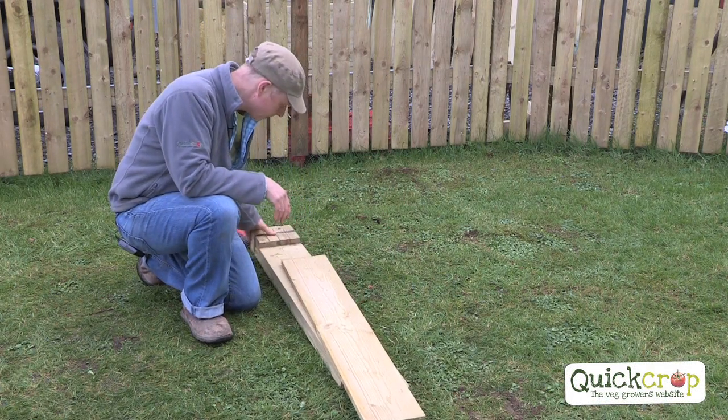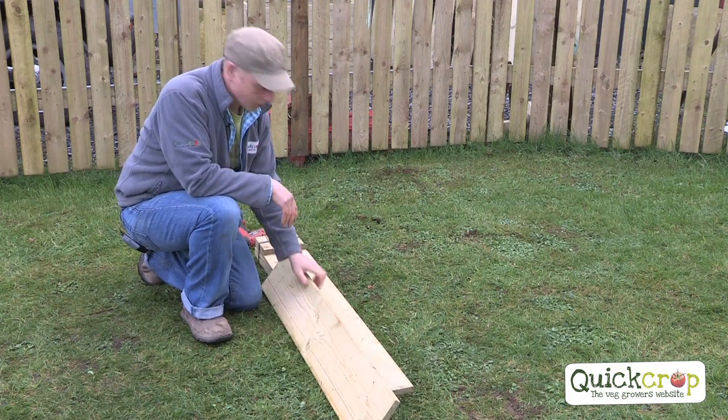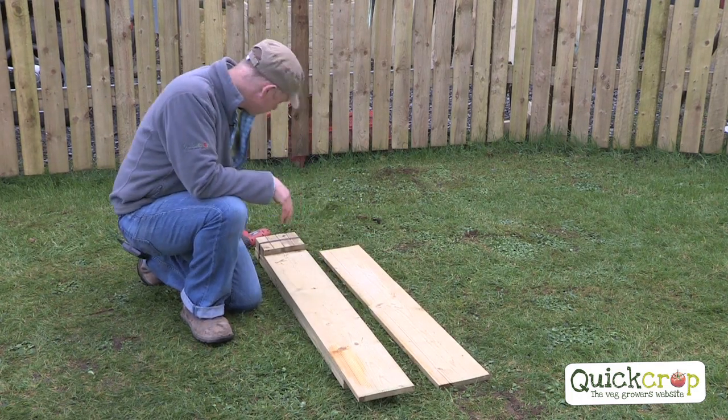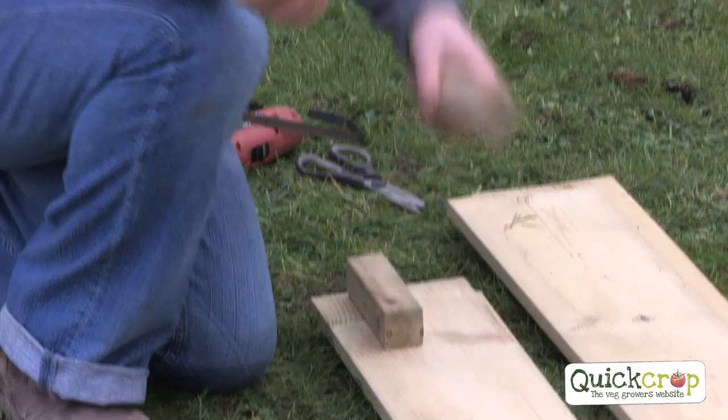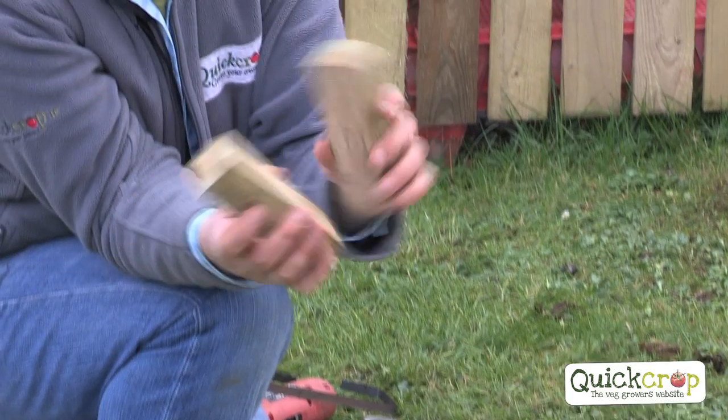So this is how it comes. Basically you're getting four planks and then we have our corner posts here. Planed timber corner posts.